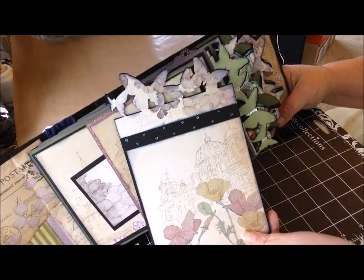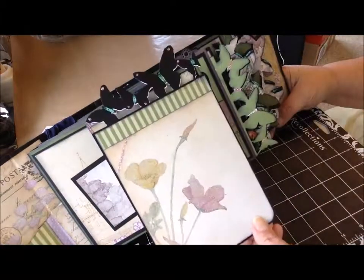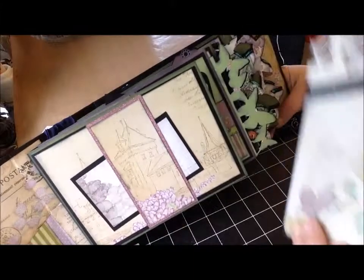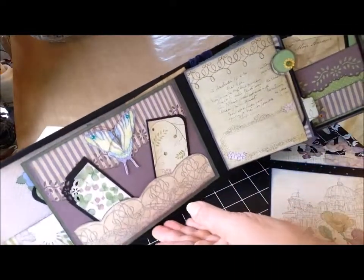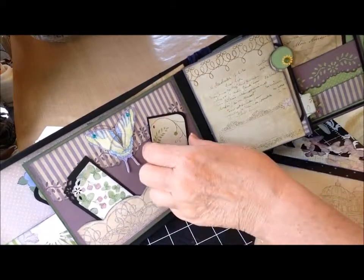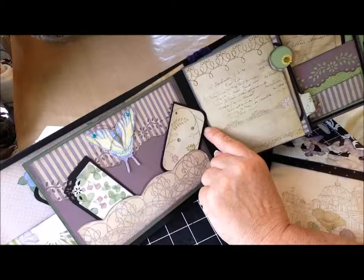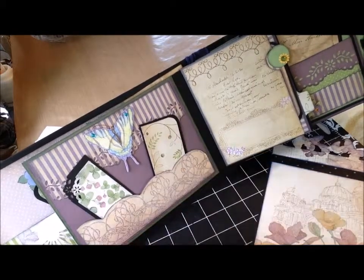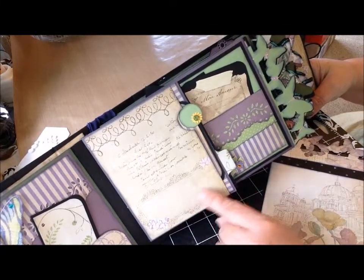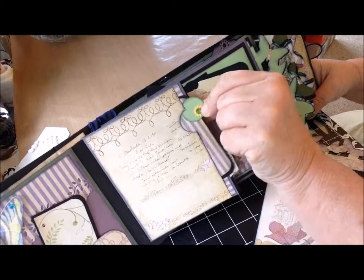I used a Tim Holtz Butterflight die cut to embellish the edges of those photo mats. On the next page, I just did a shallow pocket with a couple of cards and an embellishment — I really like this striped paper, and this is a Martha Stewart punch as well. Really kind of plain. Then I made a partial half pocket where you could do some journaling, and added a couple of little sections for some smaller mats.